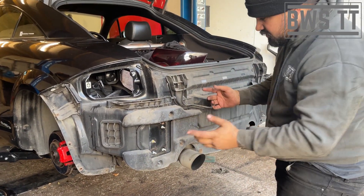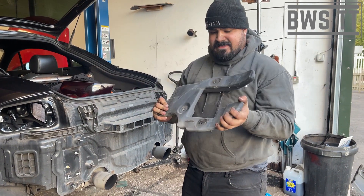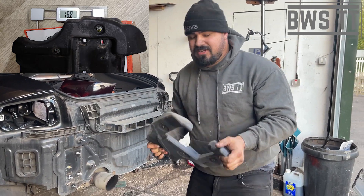Put your big boy panties on, because this is heavy. We'll weigh it and I'll let you know exactly how much it weighs, because there's lots of rumours — like 50 kilos. No, we'll give you an accurate measurement.